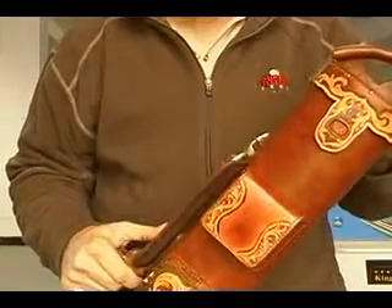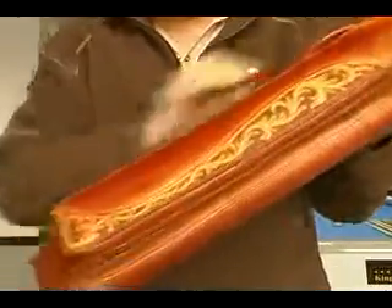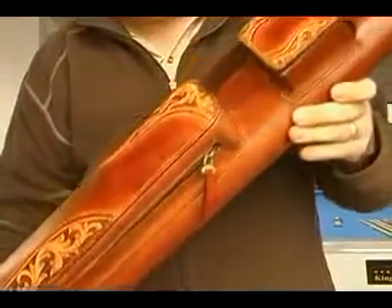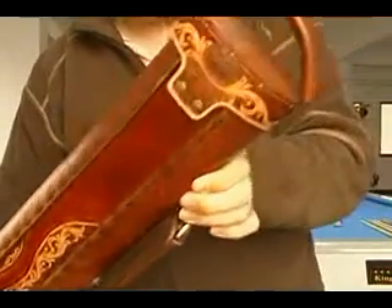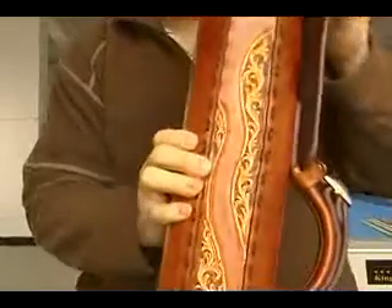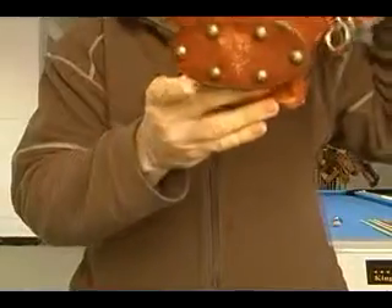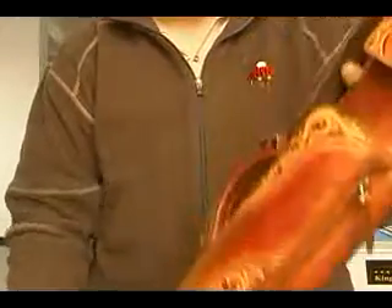I'm going to go ahead and show you the rest of the case while we're at it. This is a unique case that we just made — we're calling it the Ranchero. As you can see, it's made of veg tan leather, all nicely tooled and carved, hand carved. I'll bring it up so it'll be easier to see everything. I'll show you a couple of nice features on this case. This case is, of course, carved by Jen Hai Li, who is our resident in-house tooler.